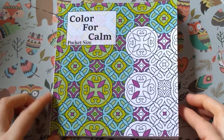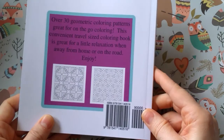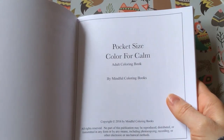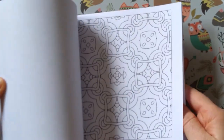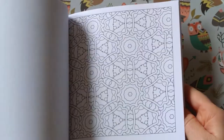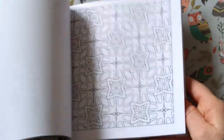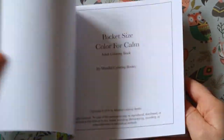Then I've got Colour for Calm pocket size. This is by Mindful Coloring Books. I'm not doing a full flip of this because I've only just done it, so it's already on the channel. I bought this so that I've got a travel size coloring book to take away with me.